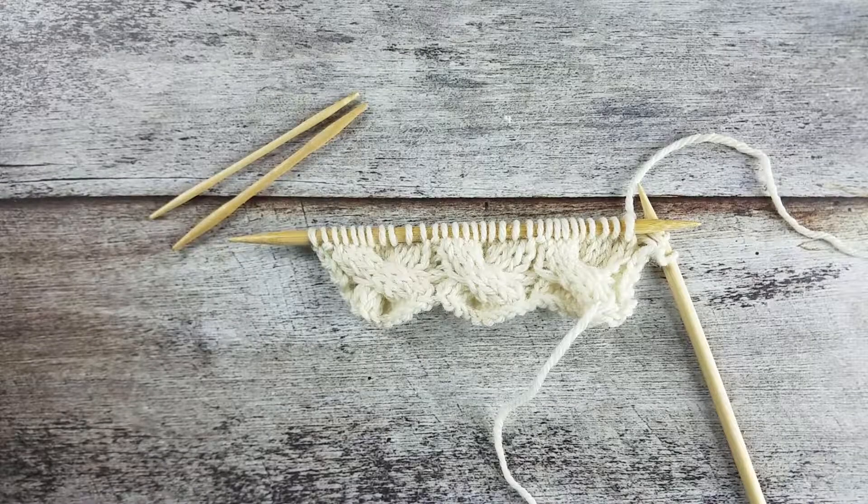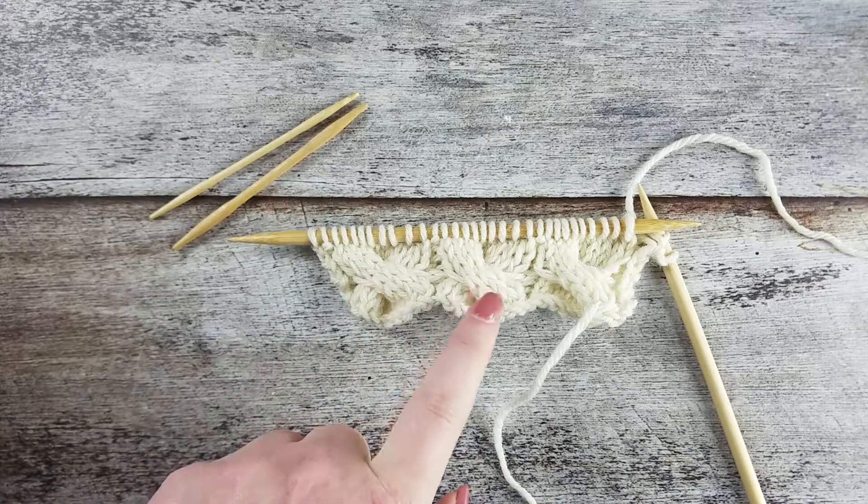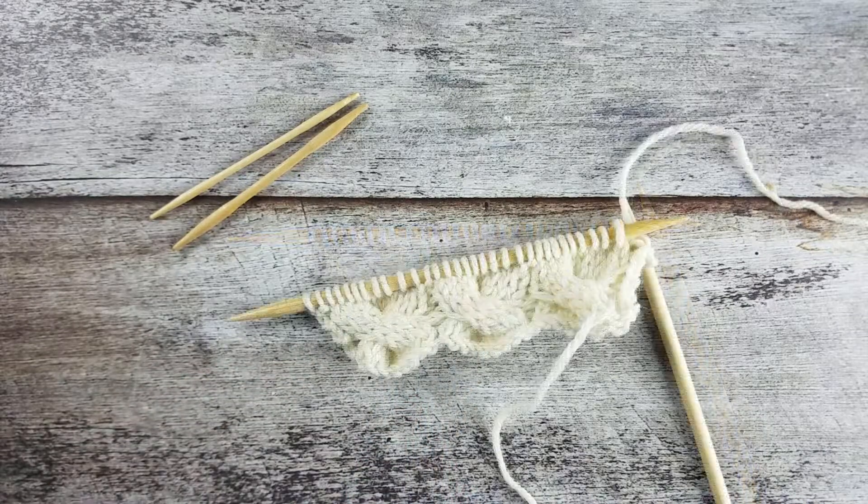In this video I'll show you how to create the 3 over 3 over 3 left cross cable with a cable needle. The 3 over 3 over 3 left cross cable uses 9 stitches and results in the outside 6 stitches crossed over the center 3 stitches, pointing upwards and to the left. To create the 3 over 3 over 3 left cross you'll need 2 cable needles.